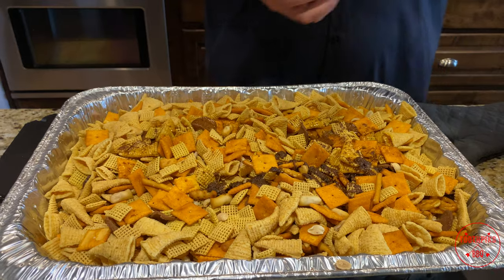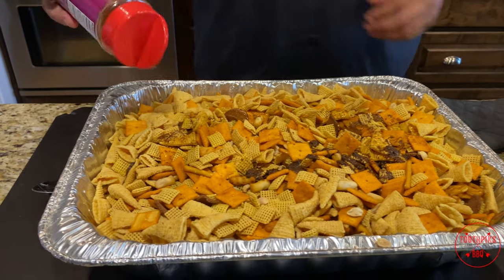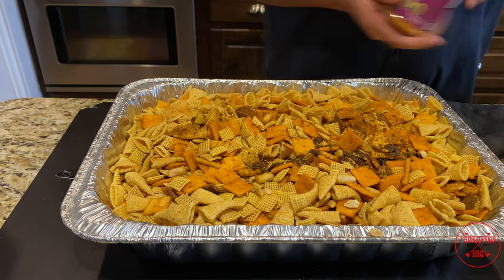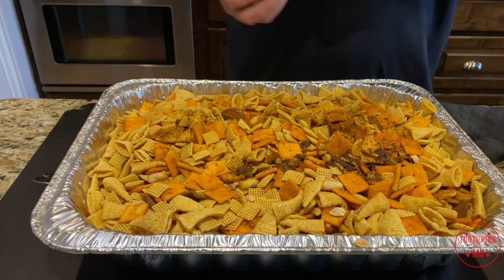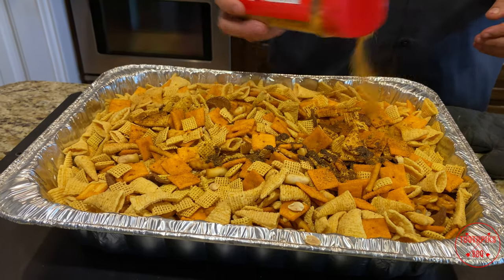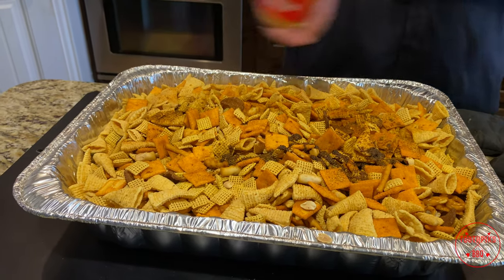Put probably a little more seasoning on it. That little dark stuff right there is basically from the butter and the skillet and the seasonings.